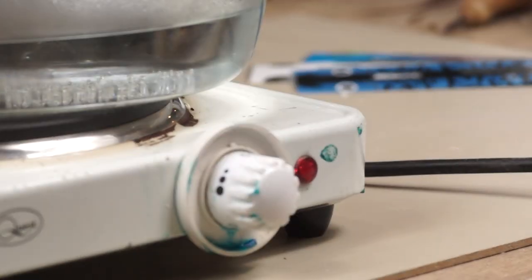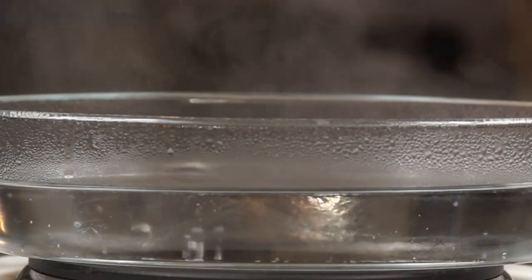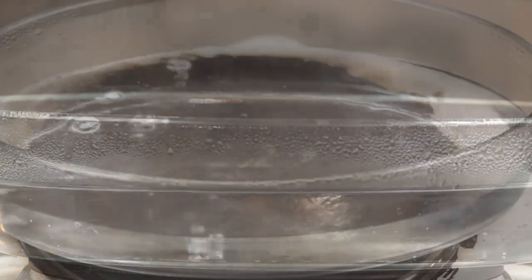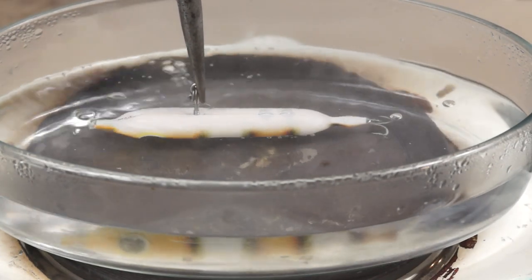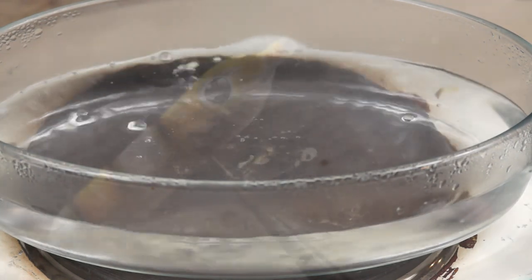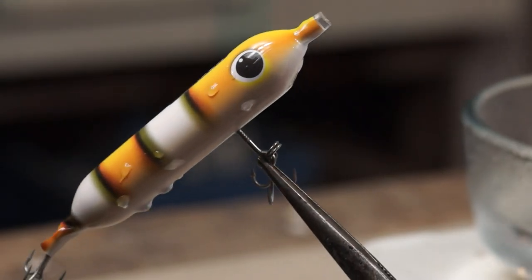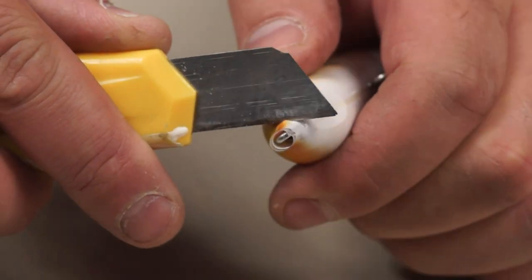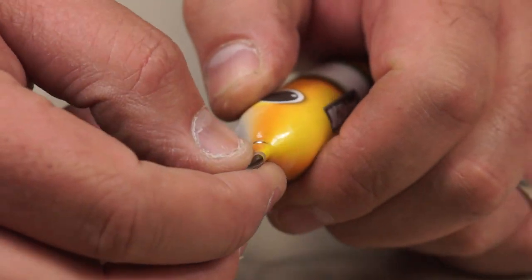Using a hot plate I've brought a dish of water up to boiling point, and then gripping the lure with some pliers I can simply hold it under the water for a few seconds. And as if by magic I've got a freshly covered lure. To tidy up I can trim away the excess with a sharp knife, add a drop of super glue to the screw eyes, and then the job's done.